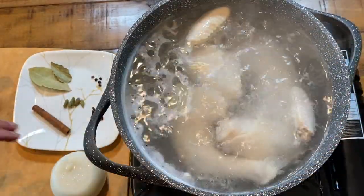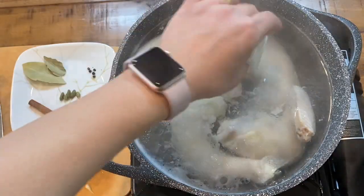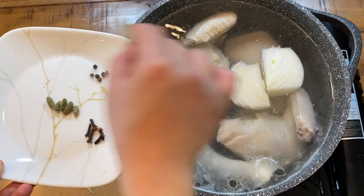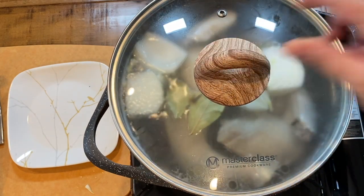Once you've skimmed most of the impurities, slice your onion into four pieces and add it to the chicken along with the bay leaf, cinnamon stick, cardamom, cloves, and black peppercorns. Now cover the chicken and allow it to simmer on low heat for a full hour.